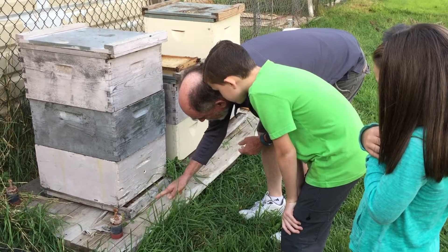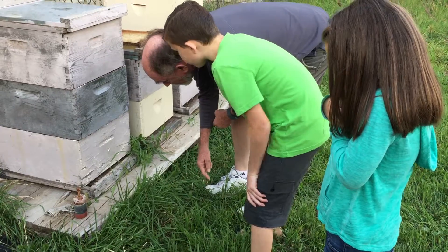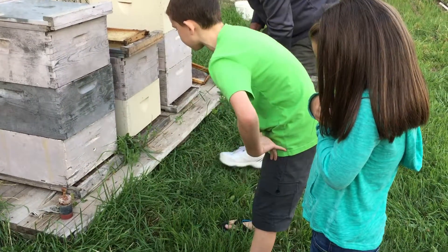Can you see that, Ryan? Go look close at the bees. They've got pollen baskets on their legs.